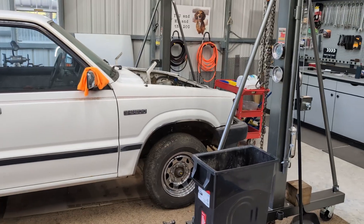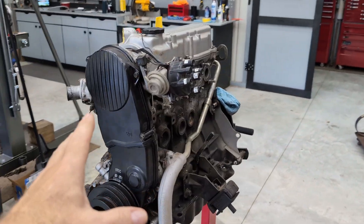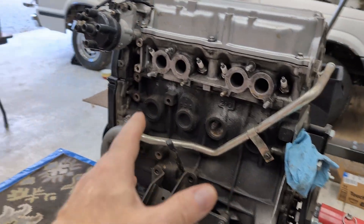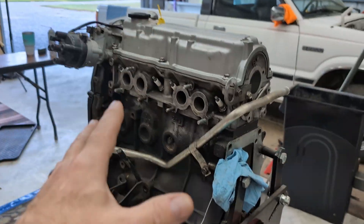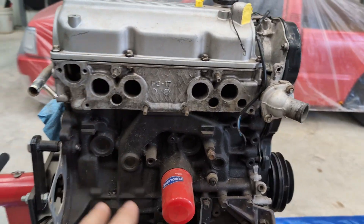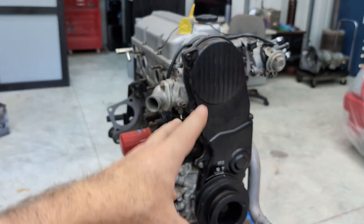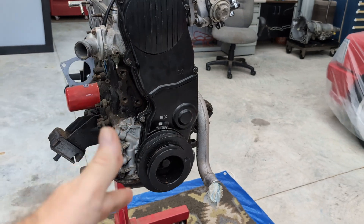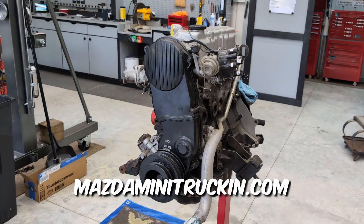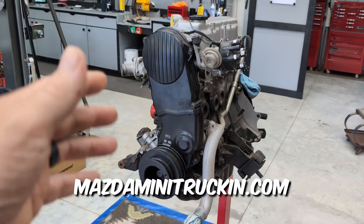You guys know I've been working on this project truck — all of those videos are coming out later. This engine is going to go in it because the one that was in the truck was locked up. This engine used to power the red truck until I rebuilt that motor, and this engine is a high mileage engine. It's a pretty good motor, but before we do a complete teardown and rebuild on YouTube, I thought I'd take the opportunity to use it to show you how to replace a timing belt, because that has cropped up in some Facebook groups and in the forum a few times. We have documentation on it but no full video.